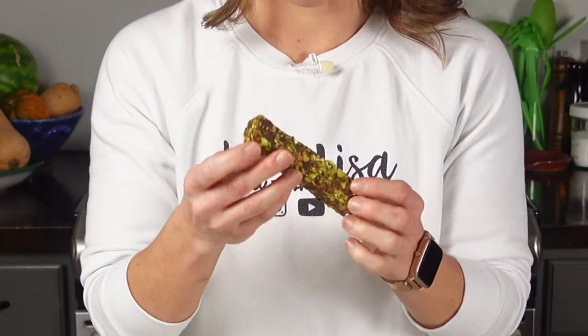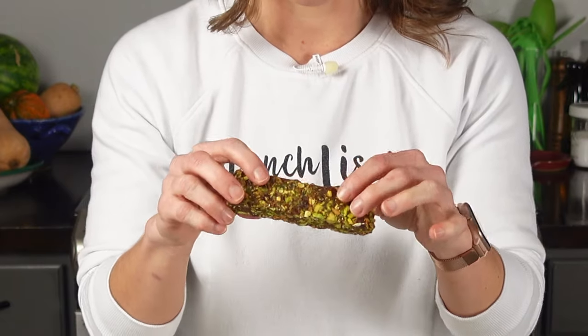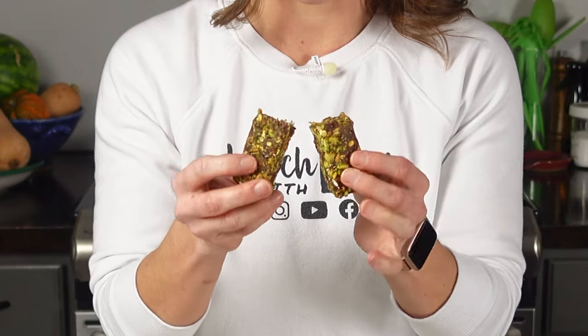This is the citrus pistachio protein granola bar — let's give it a taste. It smells salty and I can smell the mandarin in there. Those dates are the sticky part holding everything together. I'm going to break it in half — oh, that looks good. That's a good mouthful. It's so sweet, but not sugary sweet or chemical sweet. It's very naturally sweet from those dates.